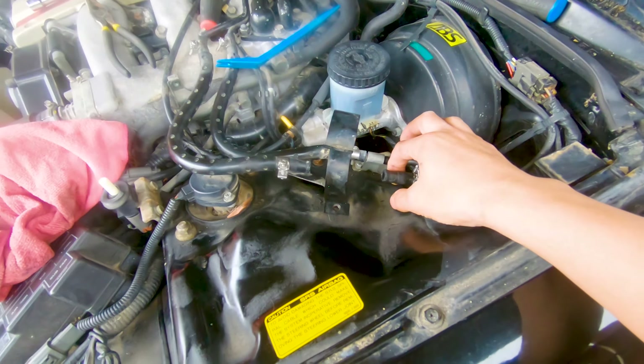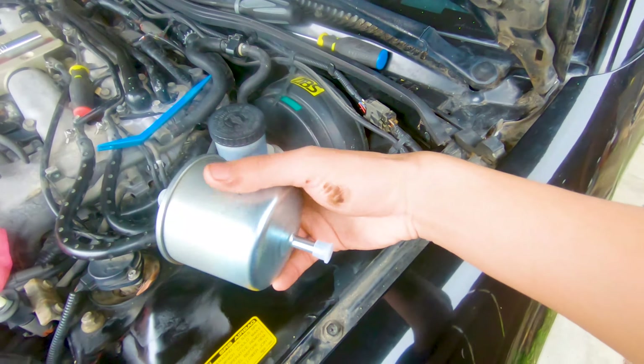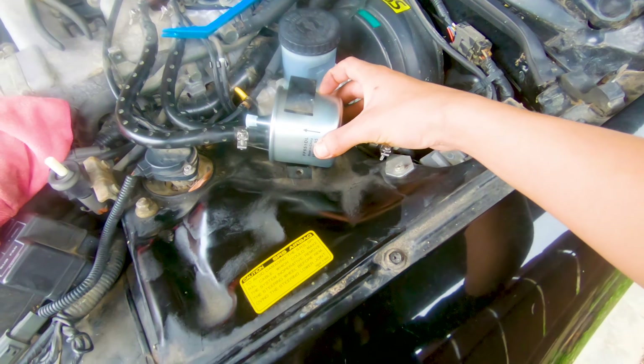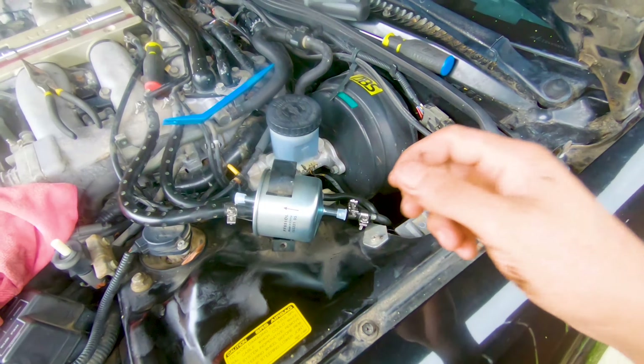There we have it — old fuel filter is out, time to install our new one. Obviously the arrow shows which way the fuel should be flowing, so it just goes like that. Put our new lines in and that'll be that.